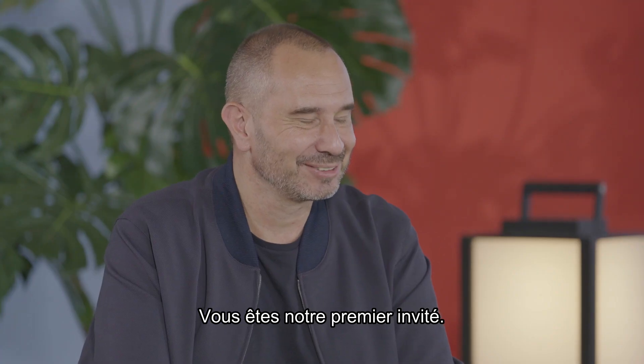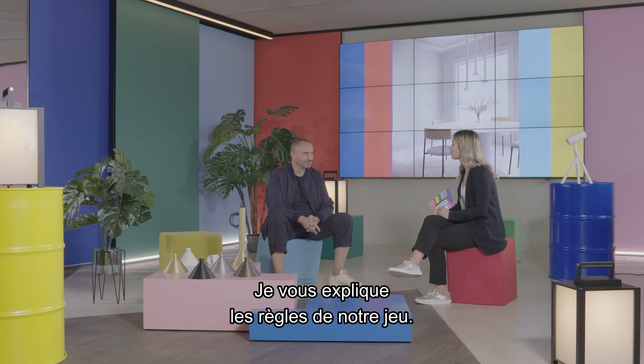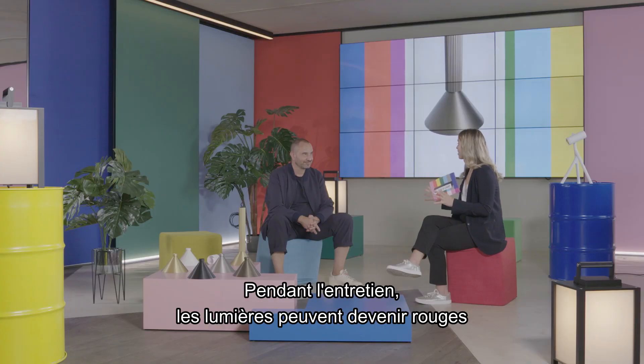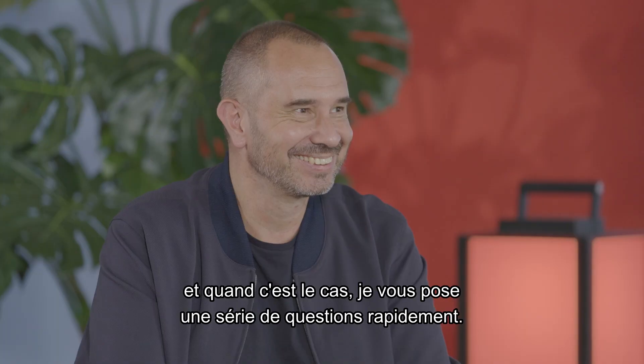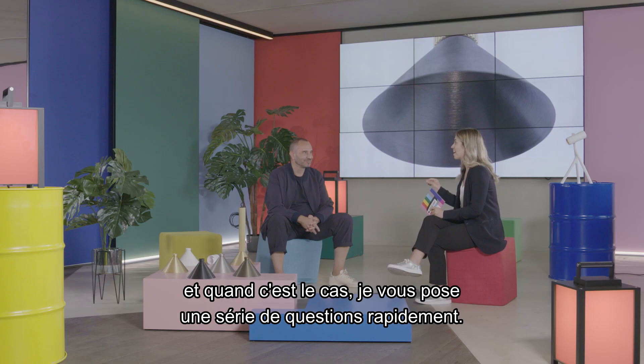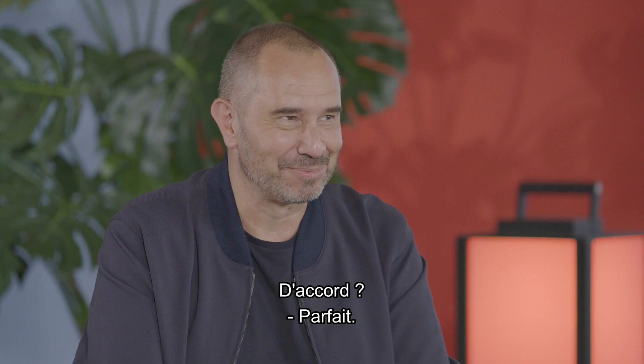You are our very first guest here today, so I'm going to explain some of the rules of the game to you. During our interview, the lights in the studio can turn up red. And when this happens, that means it's a quick round of this or that questions. Okay, perfect.